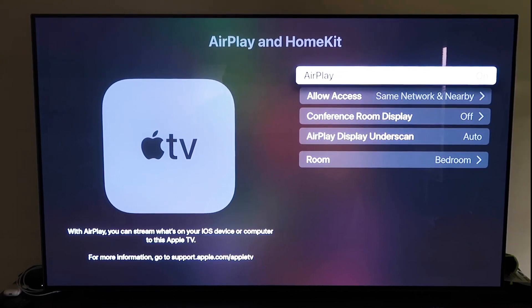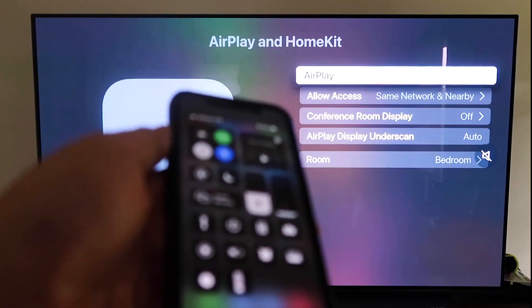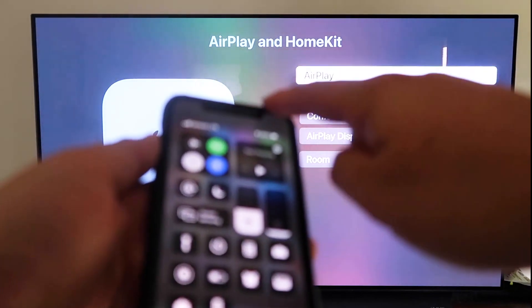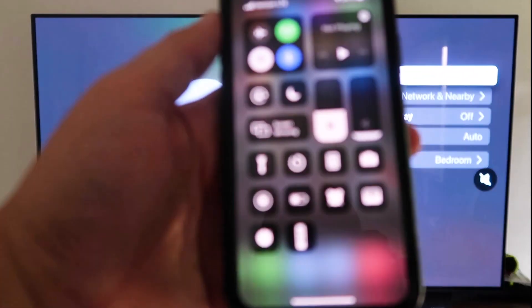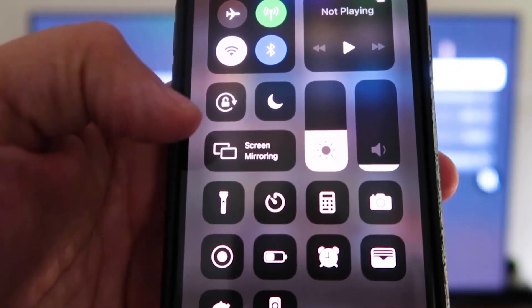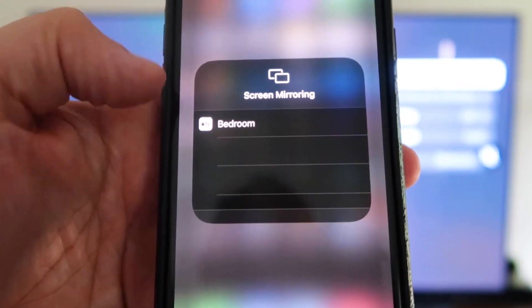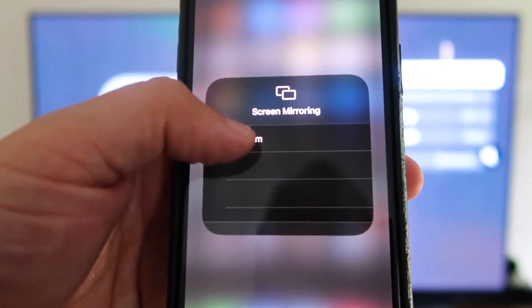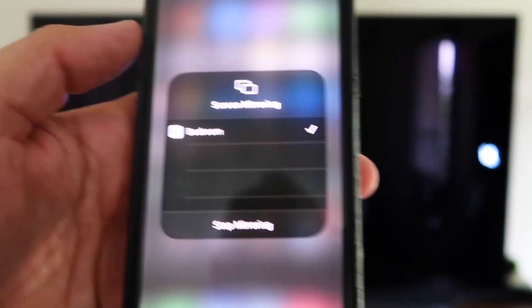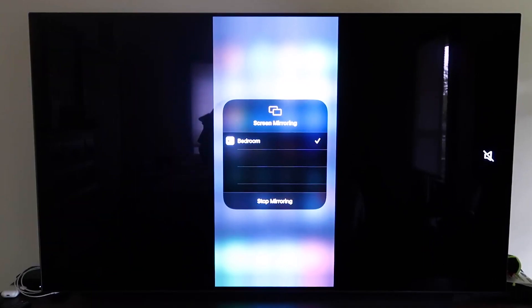Grab your iPhone and make sure it's unlocked. Swipe down from the top right corner to bring up the control center menu. You'll see Screen Mirroring — tap on that, and it automatically recognizes the Apple TV nearby. Just tap on it, it starts to think, and then voilà — it's mirroring right to your TV. That's the easy way to mirror your iPhone to your TV using Apple TV 4K.